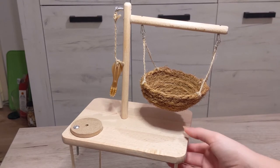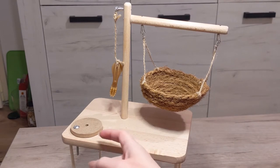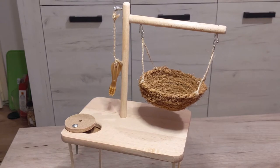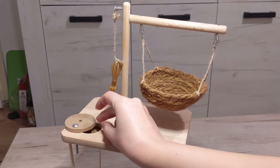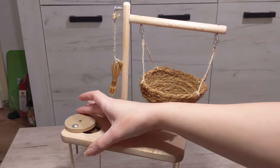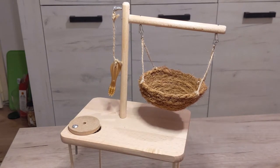This toy consists of three different areas. One area is for hiding treats. For example, you can put something like millet or sunflower seeds inside and then close it. When your hamster smells the seeds, he will be able to open it.